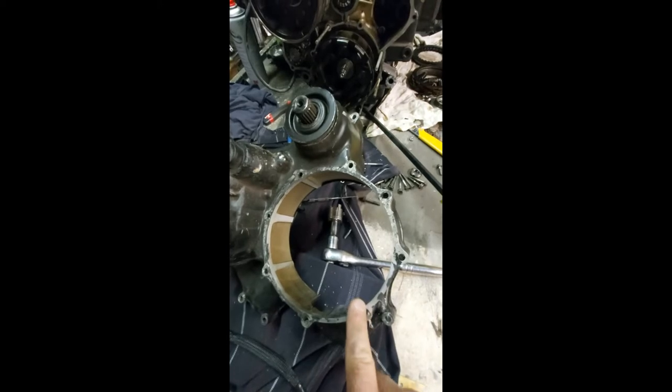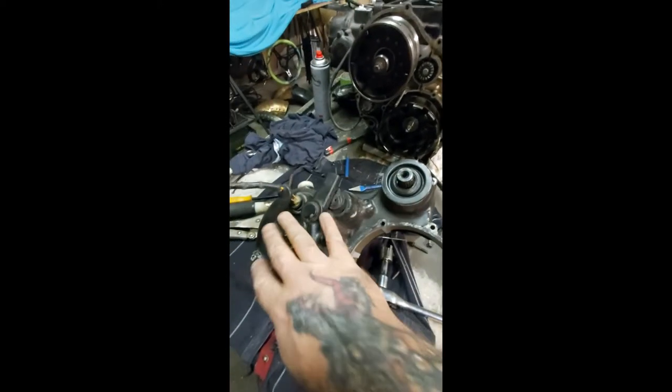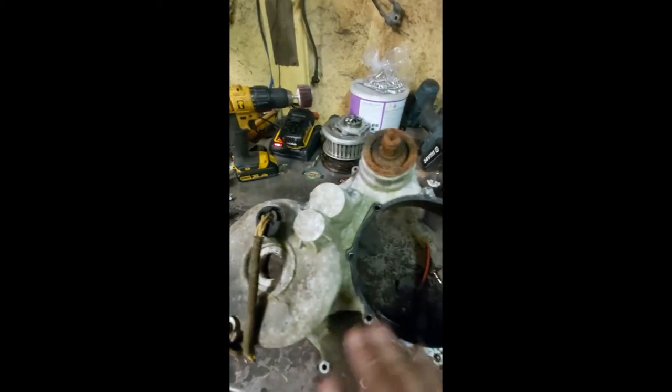This is the other one — the one with the damaged thread and the chipping piece out of it. What I'm actually going to do is pull all this lot out and transfer it to the new case when the new case is all cleaned up. For tonight I'm going to get this final drive out, get the alternator out, and start cleaning up the whole lot.